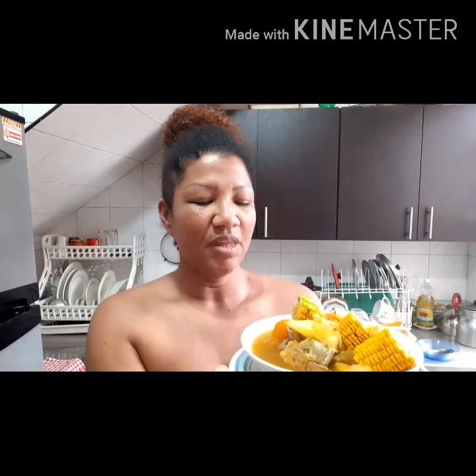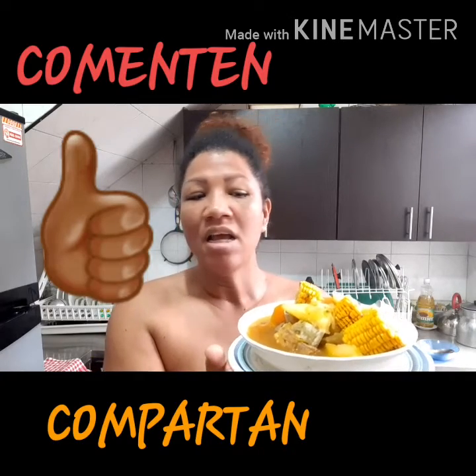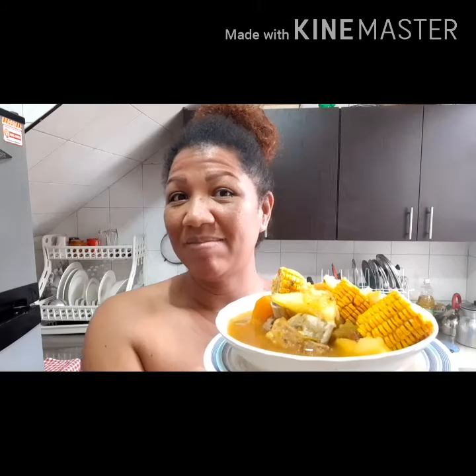Bueno, mis amores, gracias por acompañarme una vez más en este video. Receta que hizo mi esposo, como les dije al principio, que se la enseñó la abuelita. Suscríbanse a mi canal, comenten, compartan con sus amigos. Recuerden que todo lo que se hace con amor queda muchísimo mejor. Qué bueno poder tener las recetas de nuestras abuelitas para compartirlas con la familia y con ustedes. ¡Disfruten tanto como lo vamos a disfrutar nosotros!